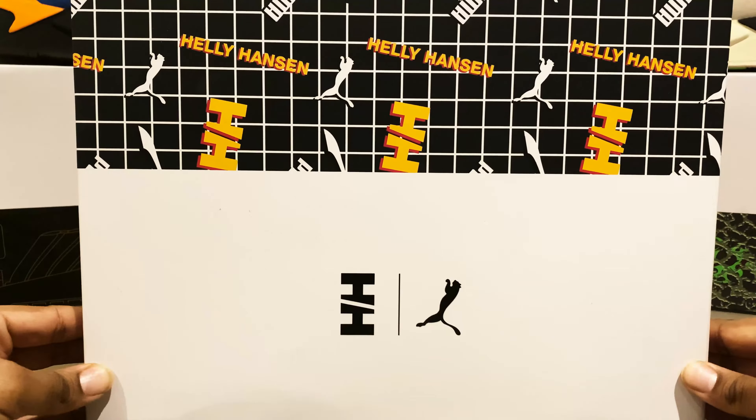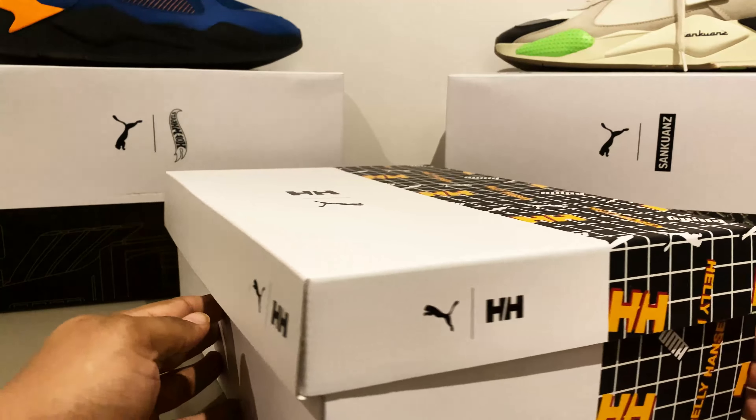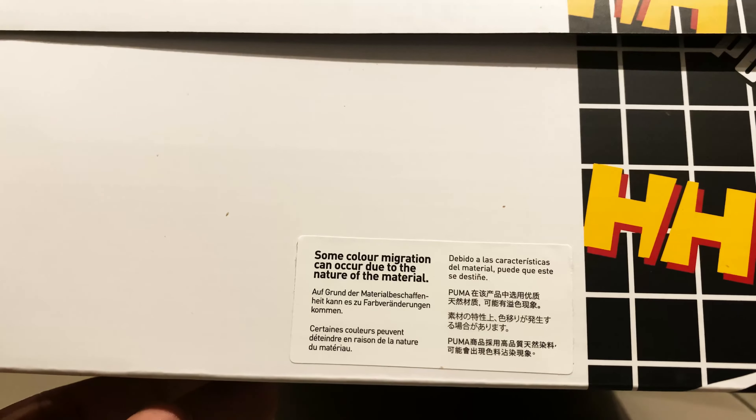Let's take a closer look at the box. Pretty standard in terms of Puma collab packaging, as you can see from the boxes in the back. Got the joint logo on the right-hand side and it's just plain white on the left. Okay, that's new.